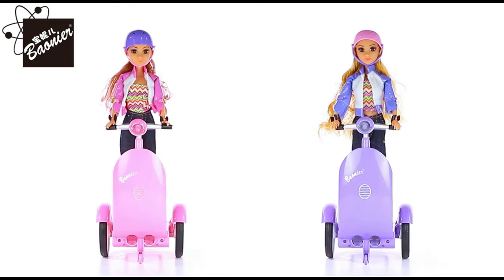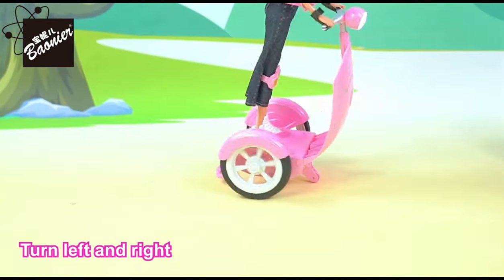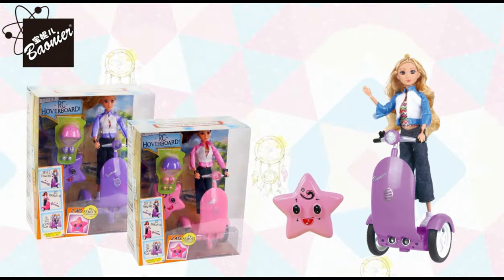Fashion hoverboard, 2.4G remote control. Can go forward, backward, turn left and right, and 360 degree spins. Boiner Toys.